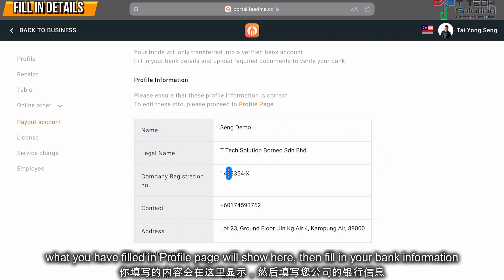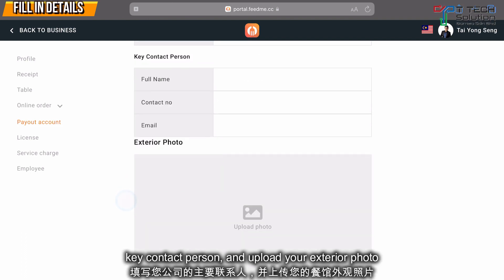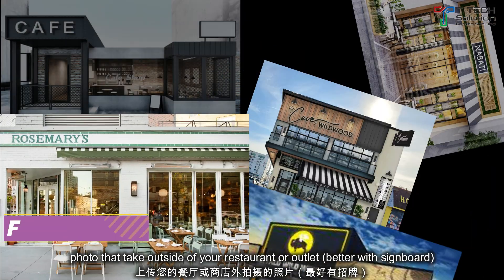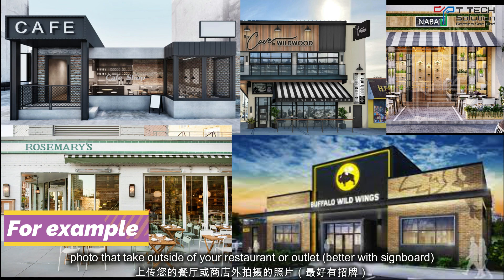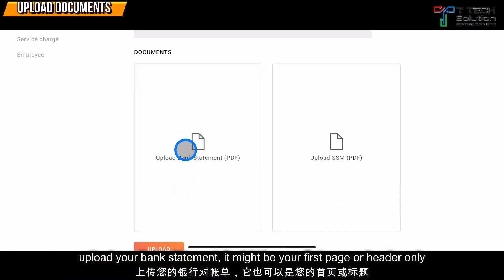Fill in your bank information, key contact person, and your exterior photo — such as a photo taken from outside of your restaurant or outlet. Then upload your bank statement; it can be just the first page or the header only.